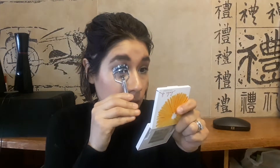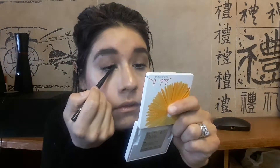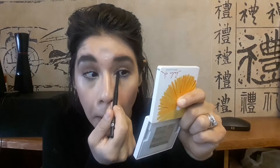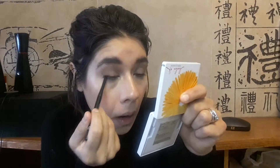Now I will be applying a Rimmel eyeliner in the shade Nude 005 in the waterline just to open up the eyes. I will be curling my eyelashes. I applied a little bit more of the Double Needs Pink Pink mascara since I don't wear false eyelashes. Then I'm taking the Black Luxury eyeliner by Kiss New York and tight-lining the inner eyes to give more of a full effect to the lashes.